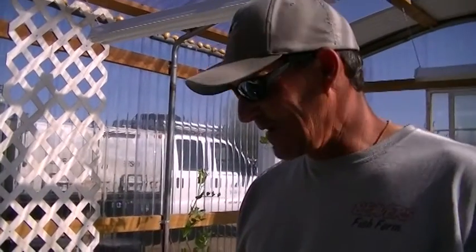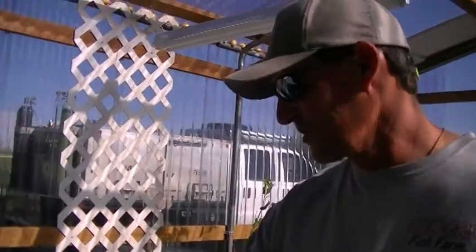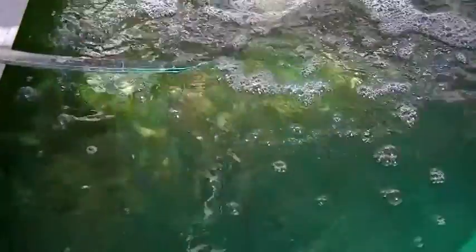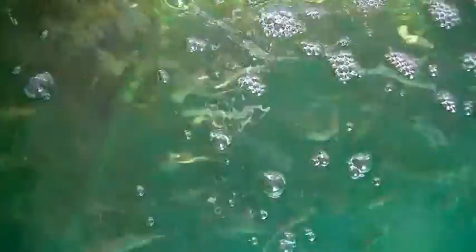So in aquaponics, what you use is fish waste. This is our fish tank, and in this setup we're using tilapia. These are little tilapia.